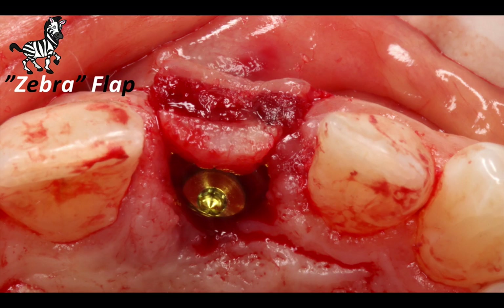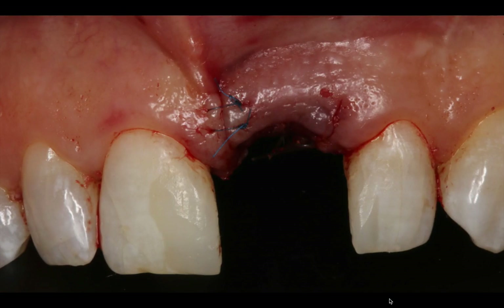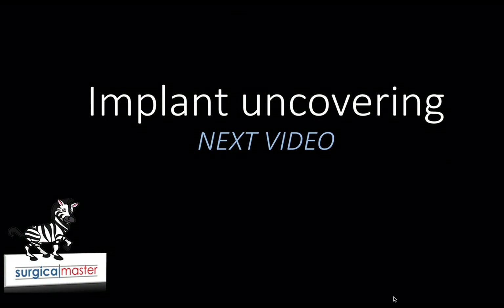Because we designed the flap in a certain way, it's relatively simple to engage sutures in the good tissue quality part of the flap and of course the vertical releasing incisions. I hope you found this video useful. Feel free to share it with other dentists. I hope I made the point of why I used a certain flap design with the zebra pattern, and in the next video I'm going to show you the implant uncovering technique and how this case was completed.